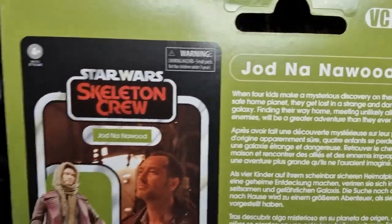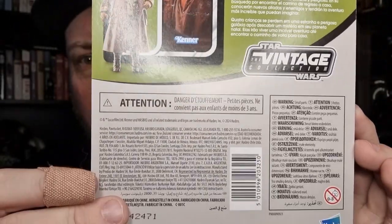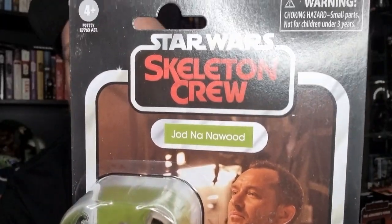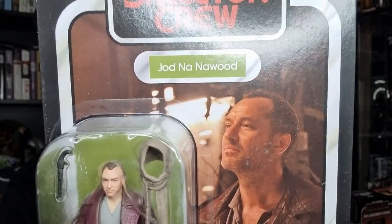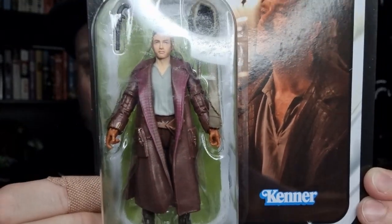A little write-up on the back there if you want to have a look. Nice look at the card. I like the Skeleton Crew logo — I think that looks cool. Nice image of Jude Law and a cool looking figure. I'm looking forward to busting this one open, so let's do exactly that and take a look.